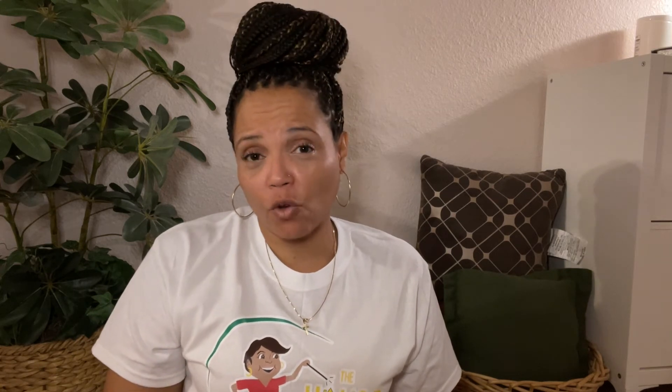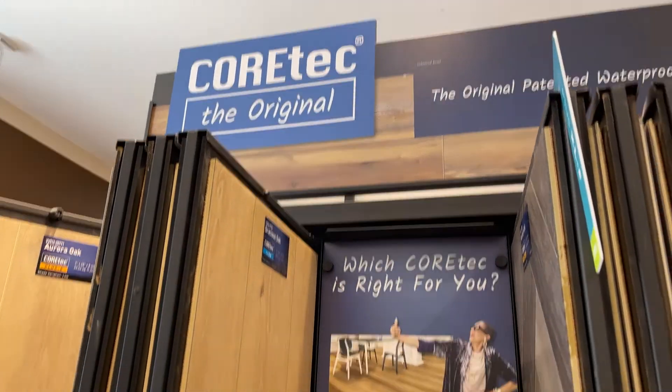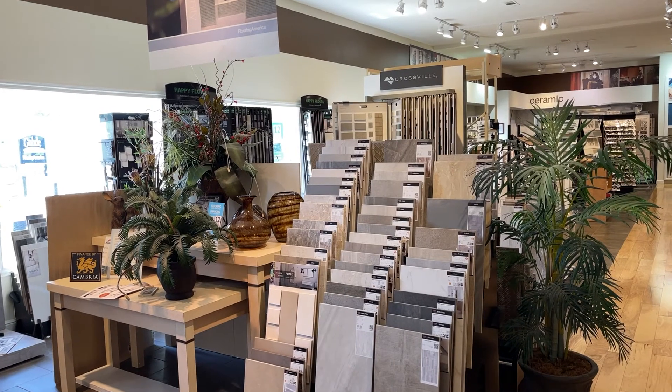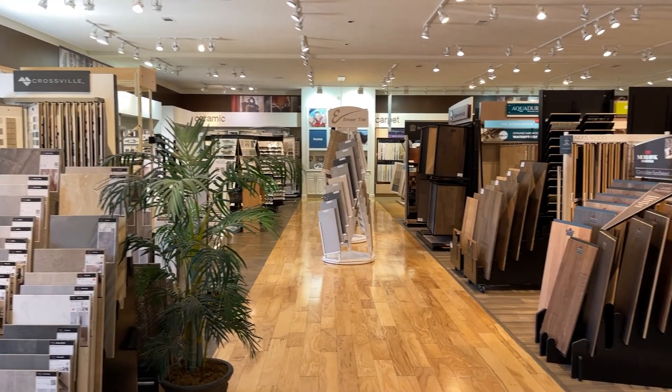I decided to go with a vinyl plank flooring that mimicked or looked like the wood that I already had, to try to give that seamless appearance going through all of the floors. The nice thing about the vinyl flooring is it's going to be probably more durable than hardwood. One big thing is it's waterproof and hardwood is not, so I'm looking forward to that extra durability in the kitchen. Goud had an entire section of their showroom dedicated to vinyl plank flooring, so I had more than enough options to choose from.